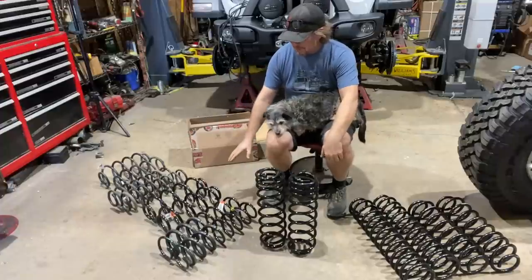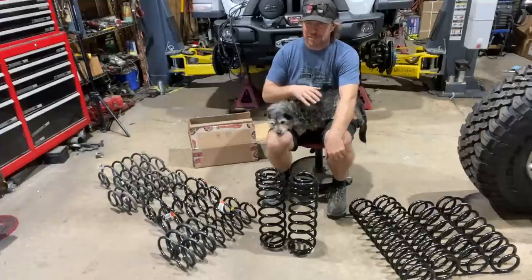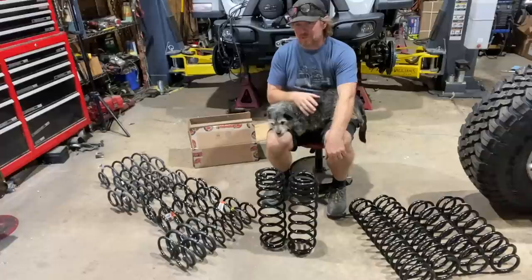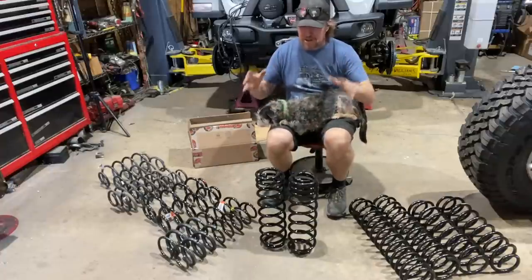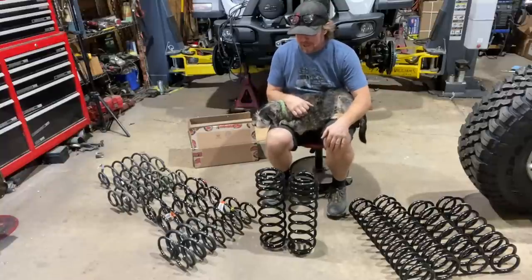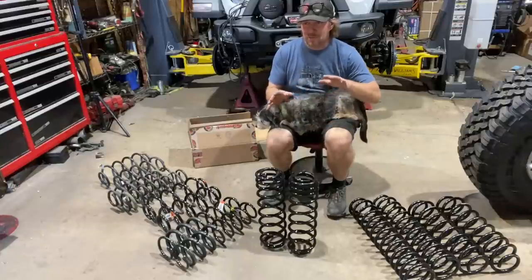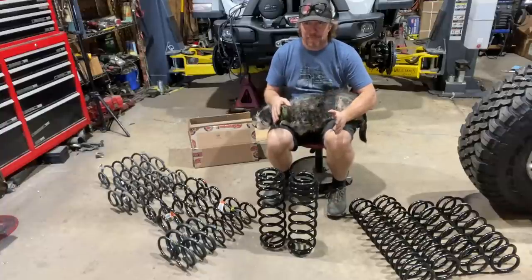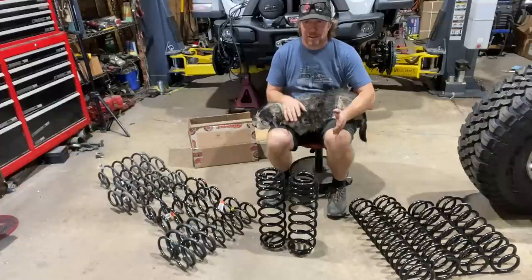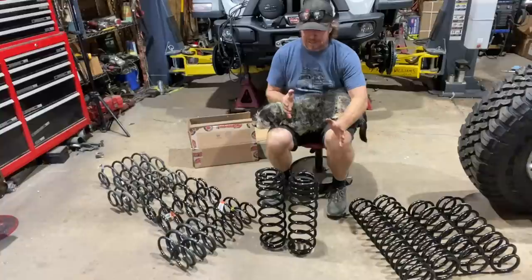I grabbed those Mopar springs and then talked to my buddies at Synergy Suspension. Synergy makes a full line of suspension for Jeeps, Ram trucks, and even some Toyota stuff. They told me they probably have the coil I need — in fact, two options that would work. They have a one-inch lift for a four-door and a two-inch lift for a four-door, and they sell those as a two-inch lift for a two-door and a three-inch lift for a two-door. I was like, that sounds perfect.